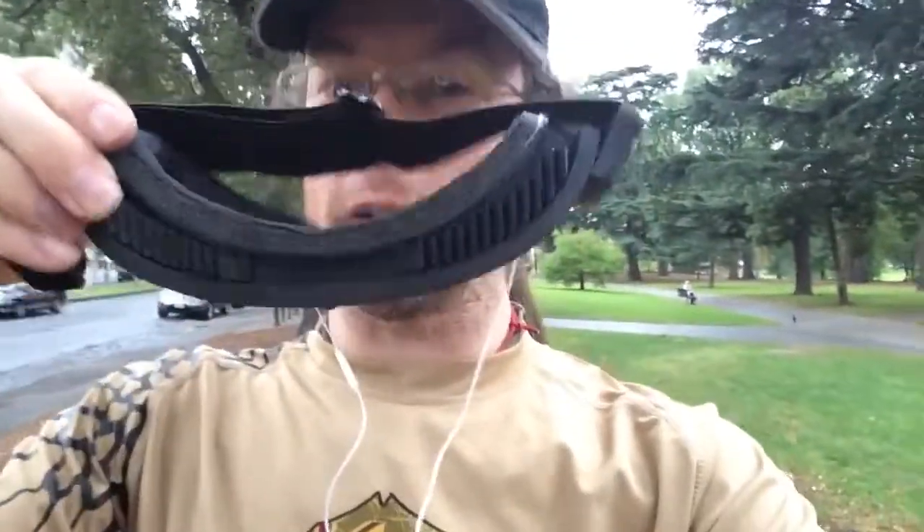Hi, this is Josh from Apocalypse Equipped. I'm going for a run today and I'm going to be testing out my Ares Flakjack goggles for my run. I'm going to see how well they handle the activity and if they fog up.